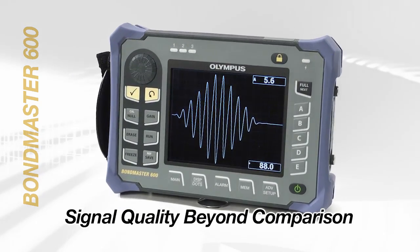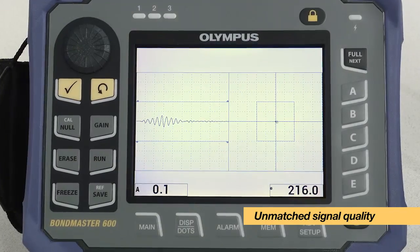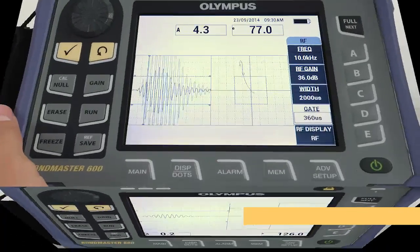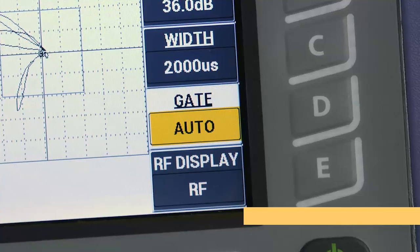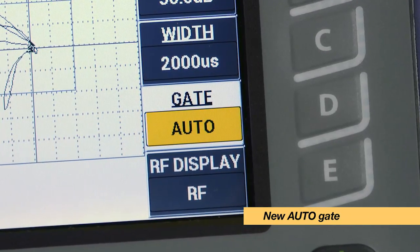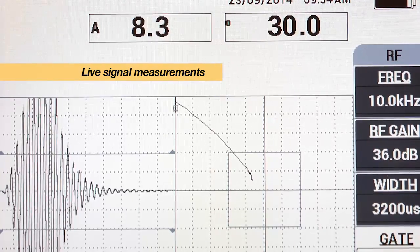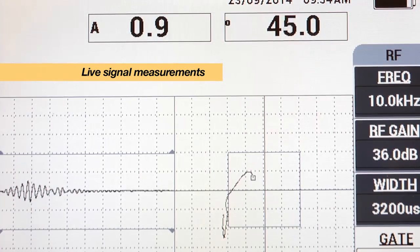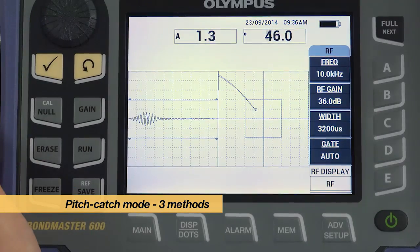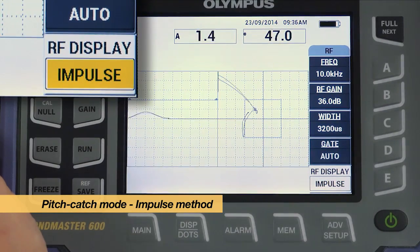The Bondmaster 600's highly advanced digital electronics provide unmatched signal quality in all test modes. The pitch-catch mode in particular has been improved. The addition of a new auto-gate reduces setup time and operator errors. The real-time readings display live signal measurements, such as amplitude and phase. The pitch-catch test mode is available in three methods: RF, impulse, and swept.